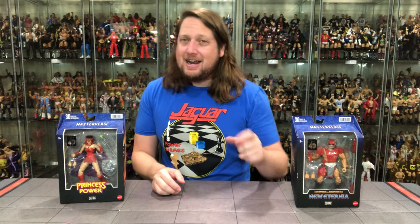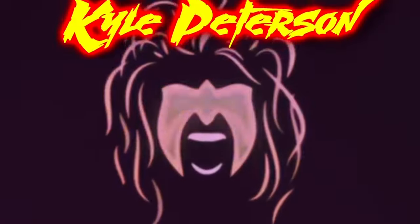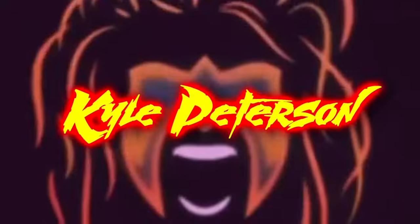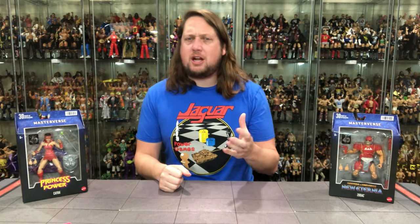Today on the channel, we head back to the Masterverse with Princess of Power's Catra and my old buddy Zodak. Welcome everyone, Kyle here. Welcome back to the channel for another He-Man and the Masters of the Universe Masterverse unboxing and review. Today from Princess of Power, we've got Catra and we've got Zodak.